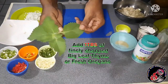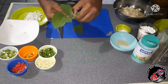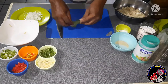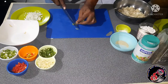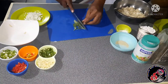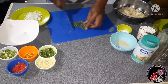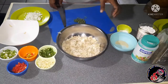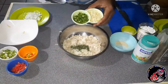Here I have something we call big leaf thyme in Trinidad and Tobago. If you can't get this, you can use fresh oregano as a substitute — it is similar in taste. I've got two to three small leaves; I'm just going to roll it up like a cigar and slice it very thinly. You don't want to use more than two to three leaves because this is very strong in flavor. Our big leaf thyme is finely chopped, so it is time to add it to the saltfish.